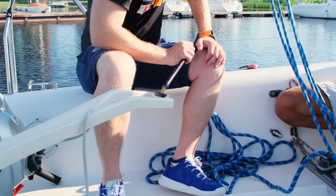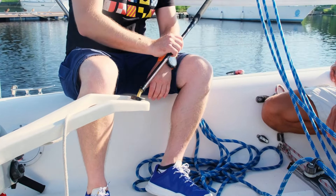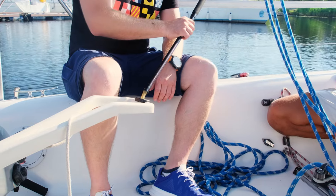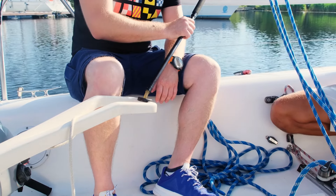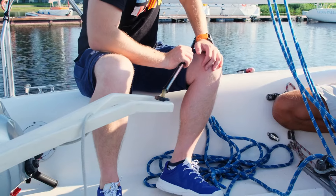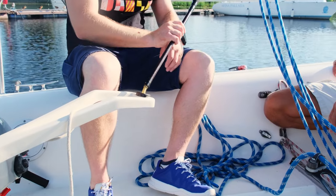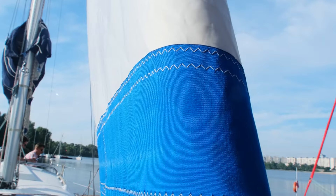Step 3: Turn the boat back into the wind. Once you have tacked, using the tiller or wheel turn the boat back towards the wind while keeping a backed jib. This action will cause the boat to try to turn into the wind, but the back-winded jib and/or wind on the bow will prevent it from doing so, thus stalling the boat at around 20-40 degrees off the wind.